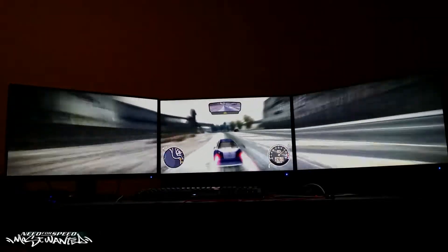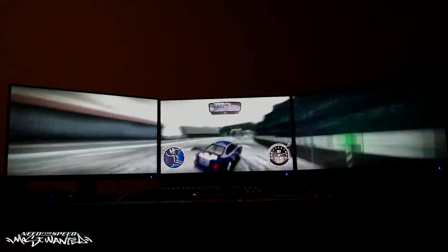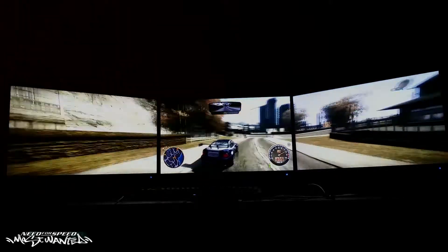Here's one last game: Need for Speed Most Wanted. Yes, it does work. If you get a little bit of a mod you can play games like this on three monitors, which is pretty insane. I've also tested Underground 1 and it works just as well. As long as you have some kind of custom resolution mod, you can do this.